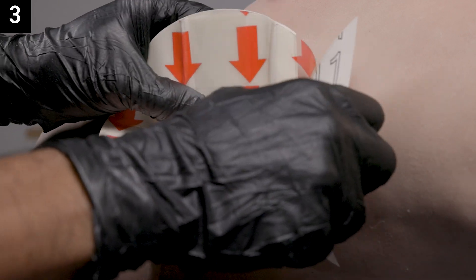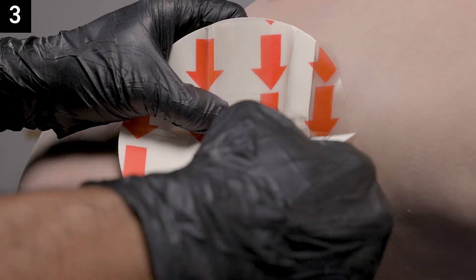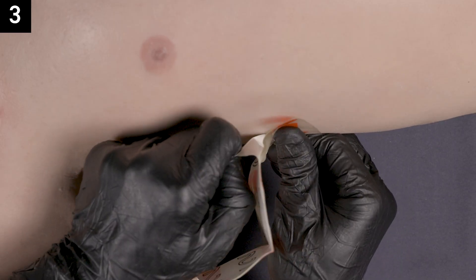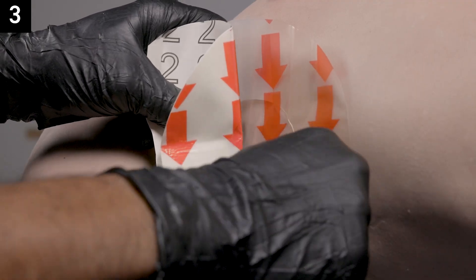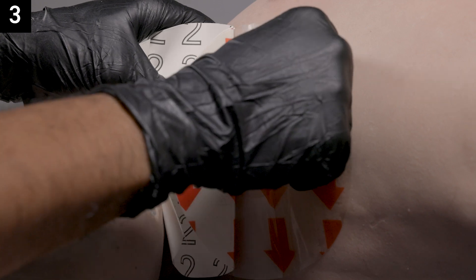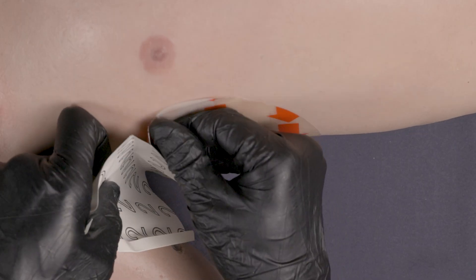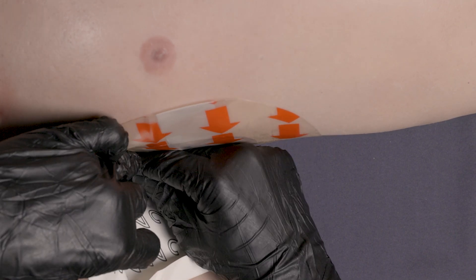Step three: remove adhesive liner 1 and apply that side of the seal to the wound, then remove adhesive liner 2 and securely adhere all adhesive edges. It's important to adhere the edges with no bubbles to ensure the chest seal ventilates properly.